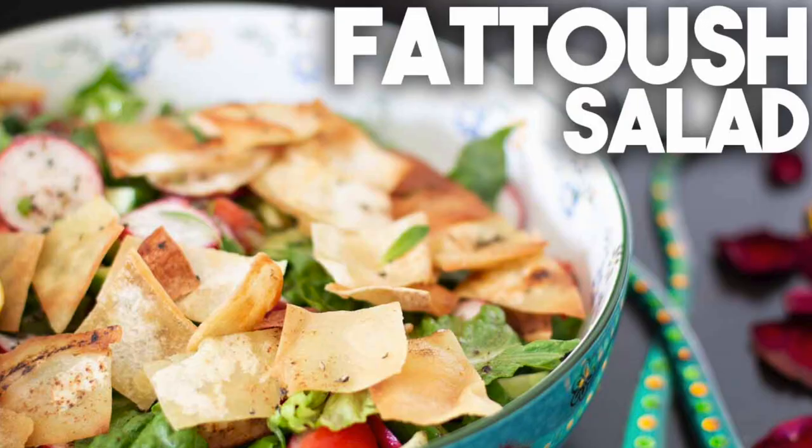Hi everyone, welcome back to Craving Sudaventures. I'm Karen Ahmed. I'm making a very healthy salad today — we're going to be making fattoush. Fattoush is one of my favorite Arabic salads. My mother used to make this all the time, and we used to get takeout when we lived in the United Arab Emirates. I have really fond memories of the salad. What I love is the crispy pita that's topped on top of the salad.